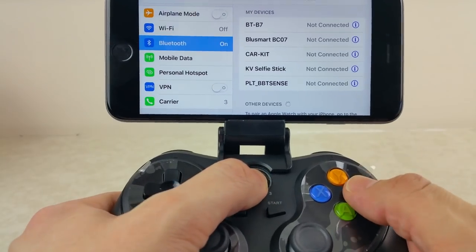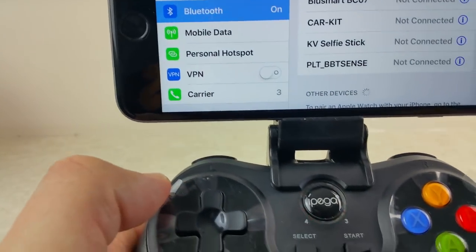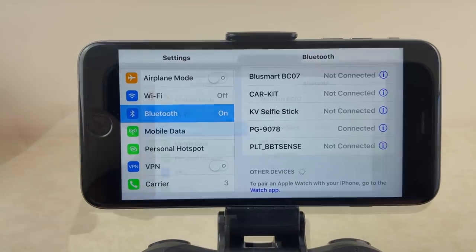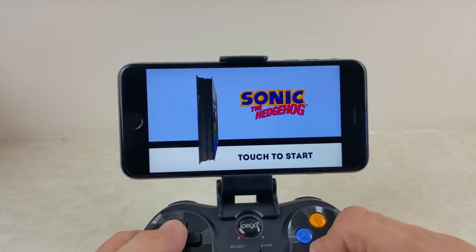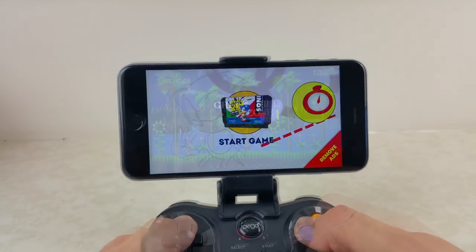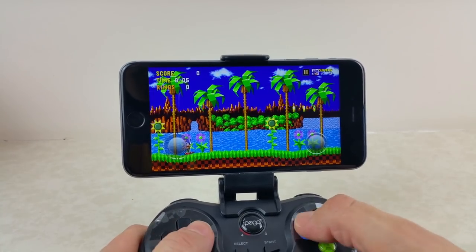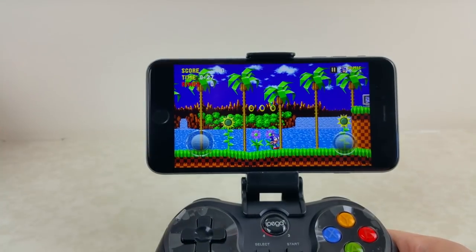Setting it up on the iOS device was surprisingly very easy. All you do is press the middle button and the B button together for about a second, and the device just pops up automatically — really, really easy. Playing Sonic the Hedgehog, a couple of buttons did work and it started, but then when the game started, nothing after that. It was an absolute bust for iOS. Apple, you've done it again.